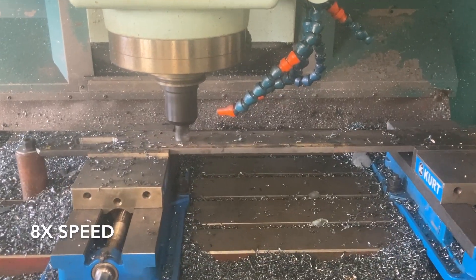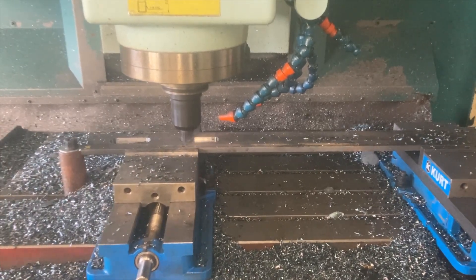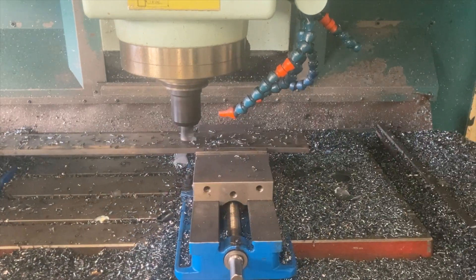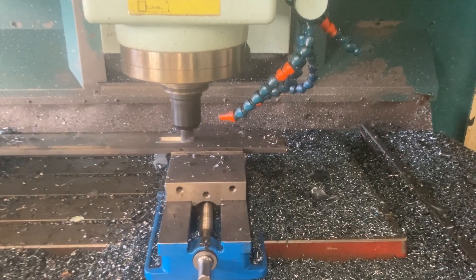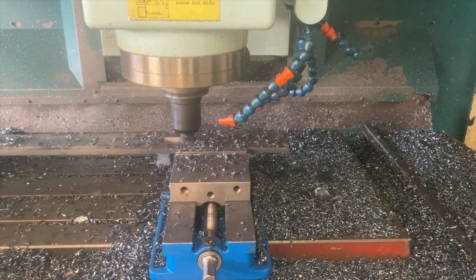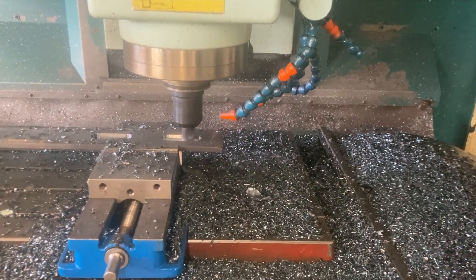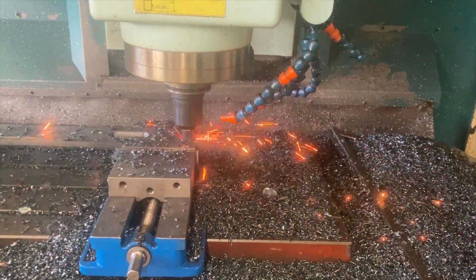In any event, it's not something to be terribly alarmed about, but be aware that you may need to adjust your feeds or speeds to eliminate or lessen the amount of fireworks while you're milling. It can also be an indicator of a worn insert or a broken insert, so listen to the sound carefully and if something has changed, check your inserts and change them if needed. If anyone has advice or other recommendations on how to eliminate the sparking near the end of a slot when zigzagging, let me know in the comments.